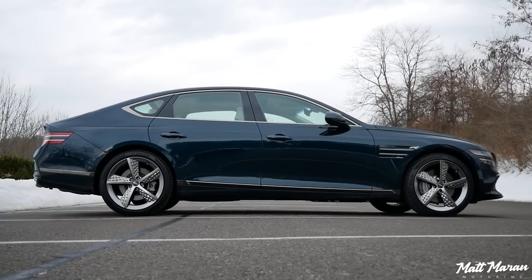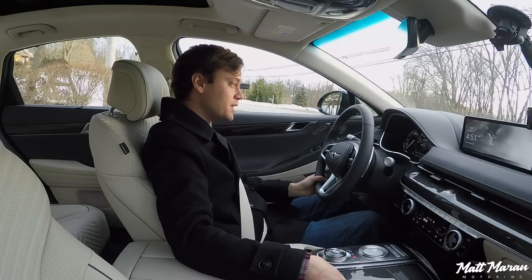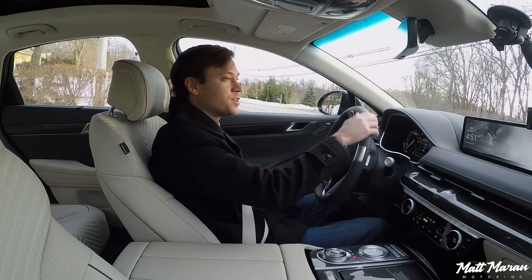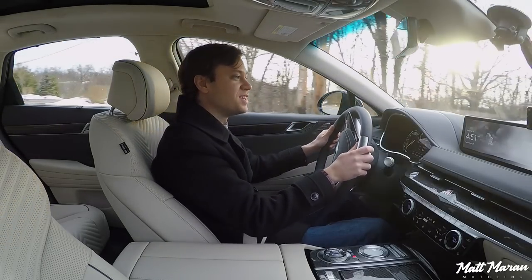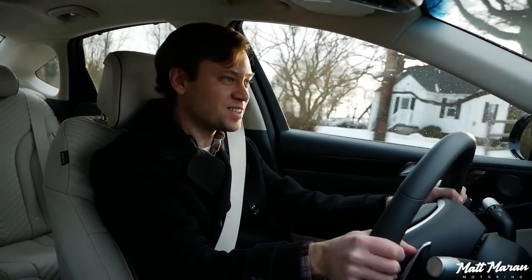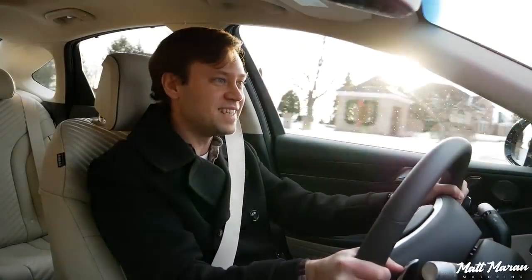We're going to go ahead and put it up into Sport Plus mode, which is unique to the Sport trim — that basically just turns off traction control and turns things up a little bit more. There's also launch control available, but we're just going to stomp on it here and see how it does. Wow, very strong! It really plants me in the back of my seat nicely with nice, meaty power.